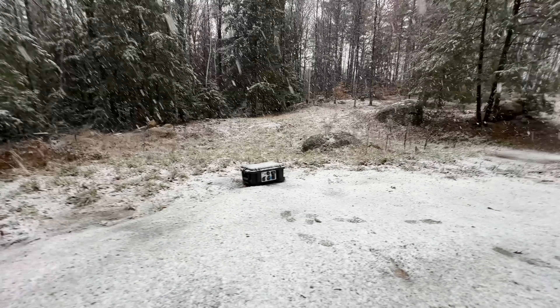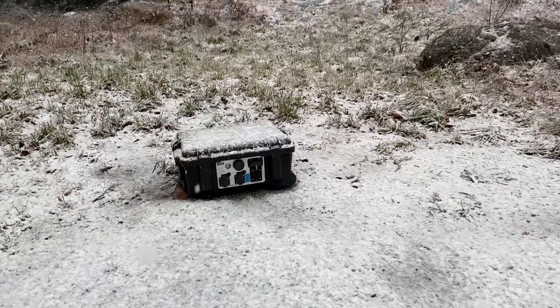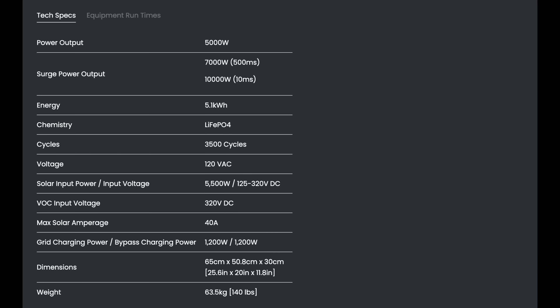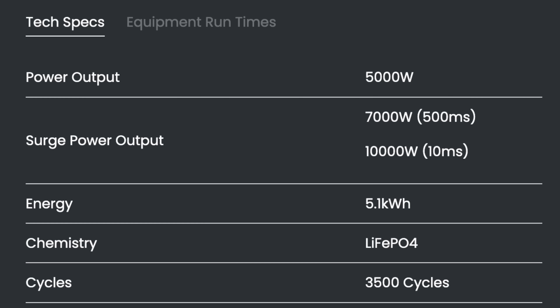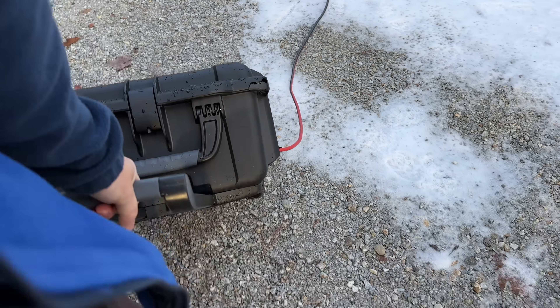It starts with a 5,100 watt hour lithium iron phosphate battery inside, and these ones have an included self-heating function. It's also got massive output — this thing can run surge loads up to 10,000 watts, but up to 5,000 watts continuously, and you've got to remember this is still inside just a single case.